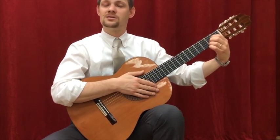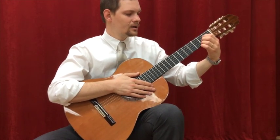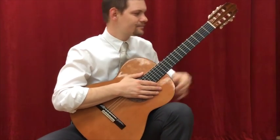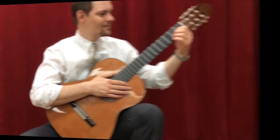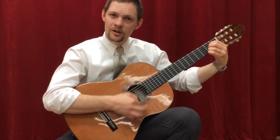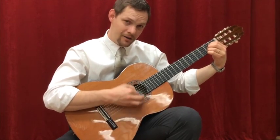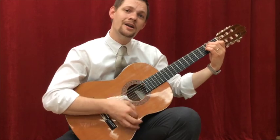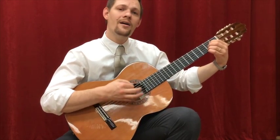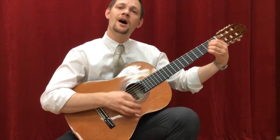Maybe that's a good way to practice so you don't have to switch as quickly. Now I'm going to do it several times in a row for practice. Oh my darling, oh my darling, oh my darling Clementine. You were lost and gone forever, oh my darling Clementine.